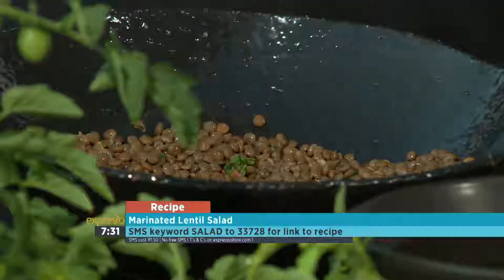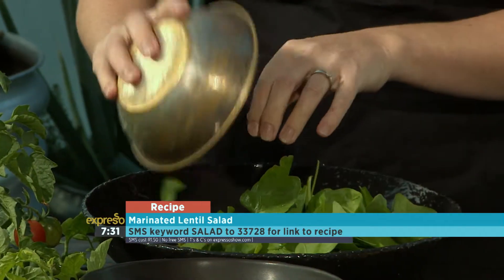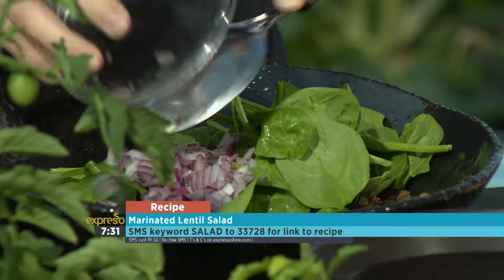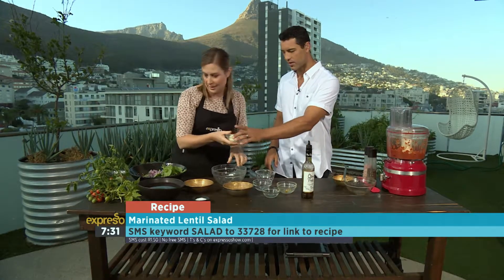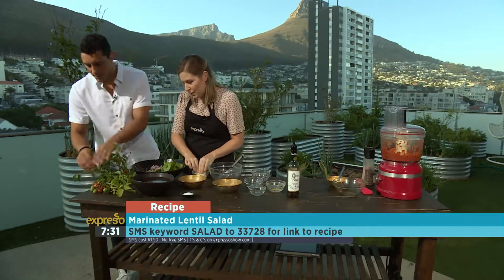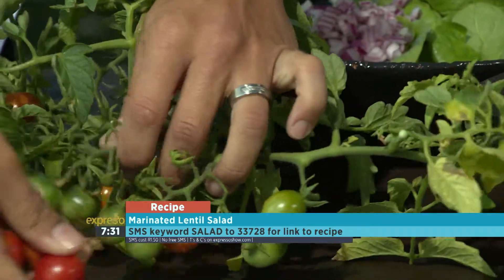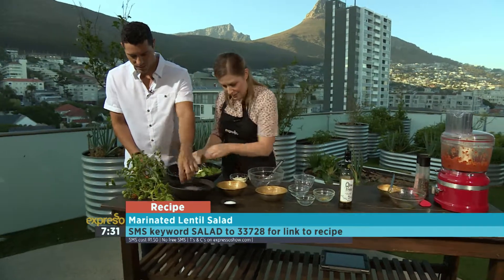So we're just going to add a few more things. We've got some spinach — spinach, we know, is very good for us, full of nutrients, high in fiber and protein. And then we've got some red onion as well — we're getting a nice sweet onion-y taste to it. And then we've got some mozzarella, which I'm just going to tear up. Do you want to throw some tomatoes in as well? Yeah, these are also fresh from the garden and they're in season at the moment. We can add some green ones as well.